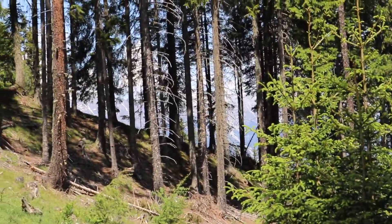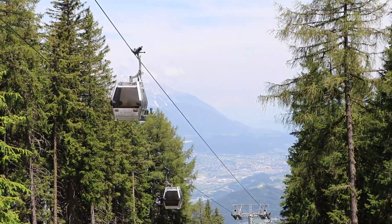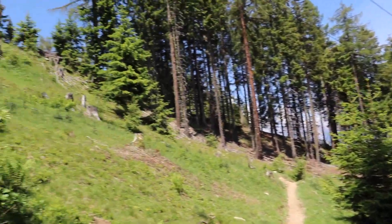Man sieht jetzt hier gar nicht so viel da durch die Bäume - ihr seht die paar Berge, da sieht man noch die Silhouette. Ich glaube wir kommen dann bestimmt mal irgendwo raus, wo wir das geile Panorama zeigen können. Das ist doch ein Wahnsinn!